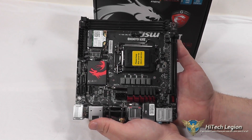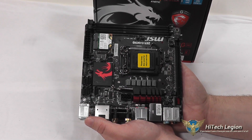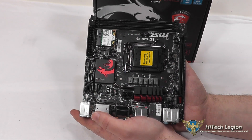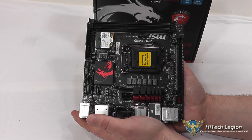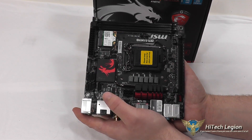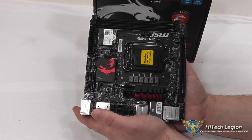You definitely get a lot of features in a very compact package — 17 centimeters by 17 centimeters. You can fit this in a small form factor system and build a good gaming setup for your big screen TV, or if you wanted to build a SteamOS box, this would be a good starting point for that as well.